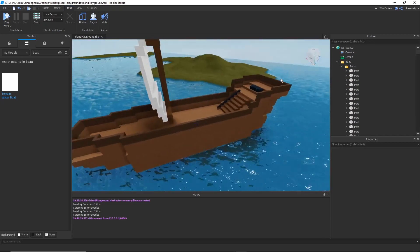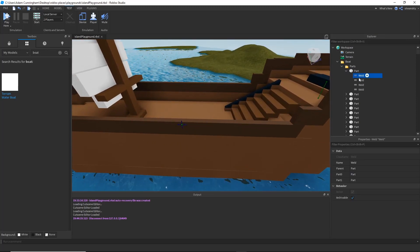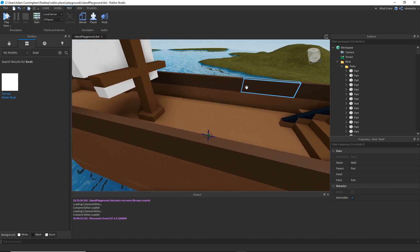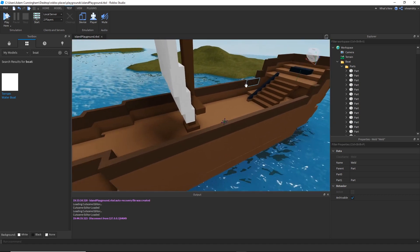The parts is pretty simple — they're just a bunch of unanchored parts that are all welded together, using a simple weld script that you can just find, like a Quinty welding script or whatever. Or just weld it yourself manually, whatever flips your boat — no pun intended.